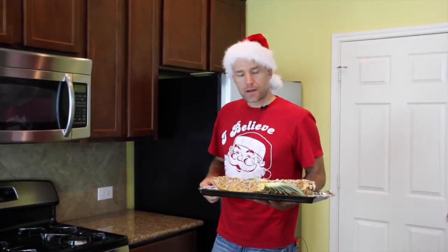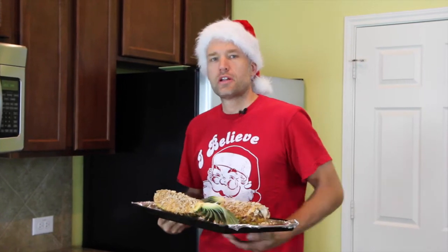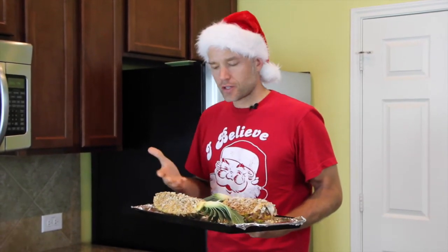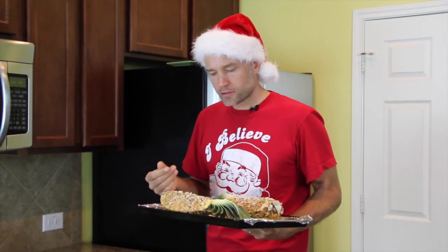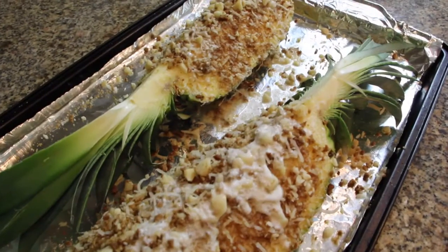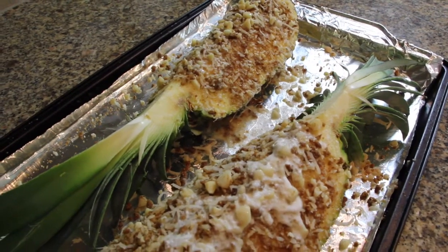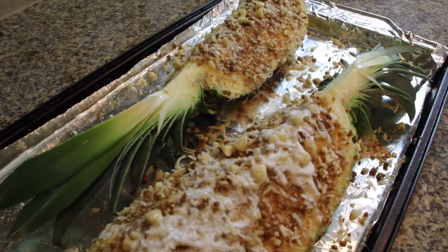It's oven time! This guy's going in at 350 degrees for probably 12 to 15 minutes, but check it after 10. The goal is just to get the coconut all toasted and soften up the pineapple a little bit. 12 to 15 minutes should be just enough time to let you wrap a few presents — and if you'd like a list of my sizes and favorite toys, just let me know.